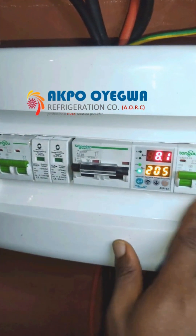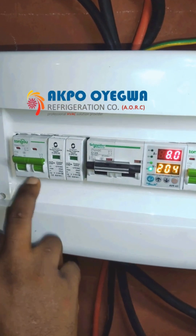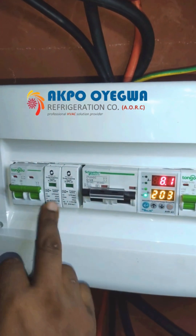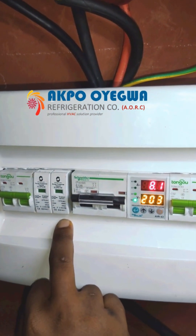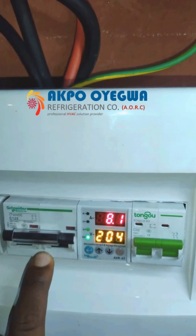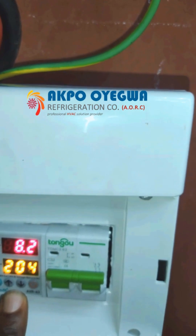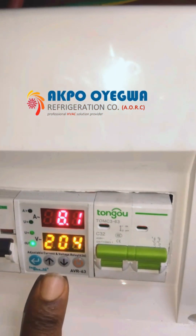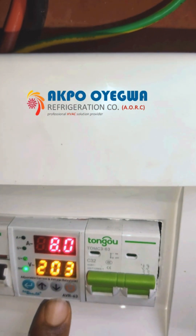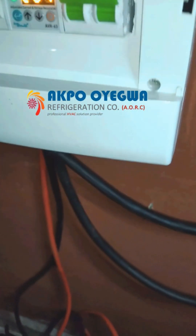We have five devices in this box and we'll look at them one by one. First is the input breaker for delivering voltage and current from the grid into the inverter. Second is a surge protector for controlling excess voltage and current — protecting against sudden spikes or transient current. Third is a 125-amp breaker from the battery to the inverter. Fourth is a voltage and current relay — you can set the current and voltage coming in; for example, limiting to 32 amps. Right now it's running at 8 amps at 203 volts. Fifth is the output breaker, which controls the output from the inverter to the load.